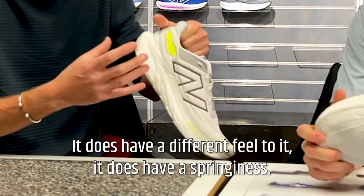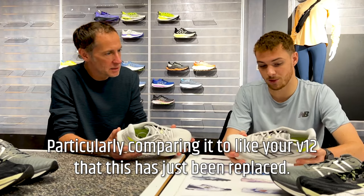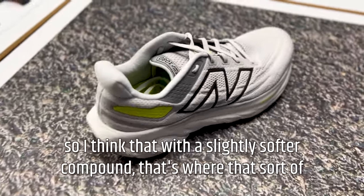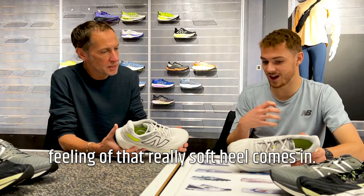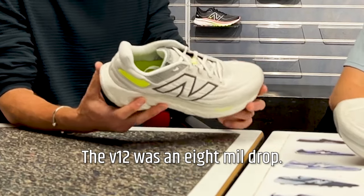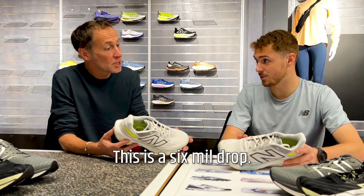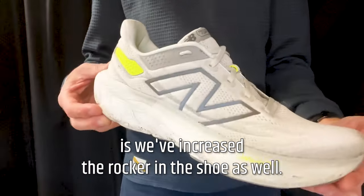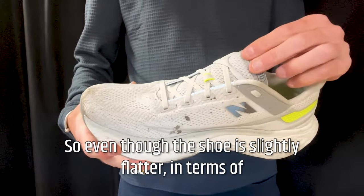The compound for this Fresh Foam is unbelievably soft and does have a springiness. Comparing it to the v12 that it replaced: you've got 10mm extra in the heel, going from 22 to 32mm in the heel. That extra foam with a slightly softer compound gives that really soft feel. The drop has come down by 2mm — the v12 was an 8mm drop, this is a 6mm drop. You probably didn't notice it because they've increased the rocker in the shoe as well.